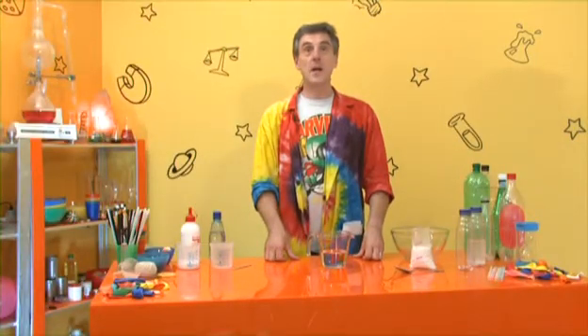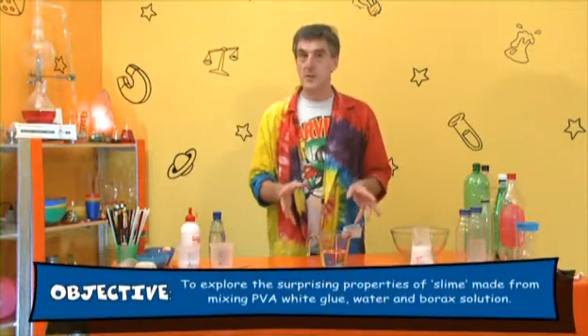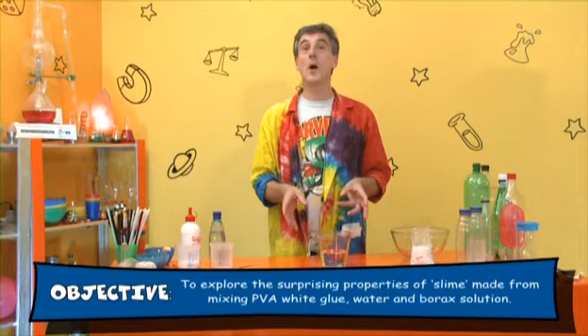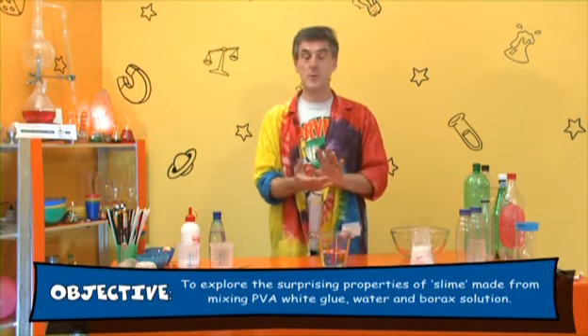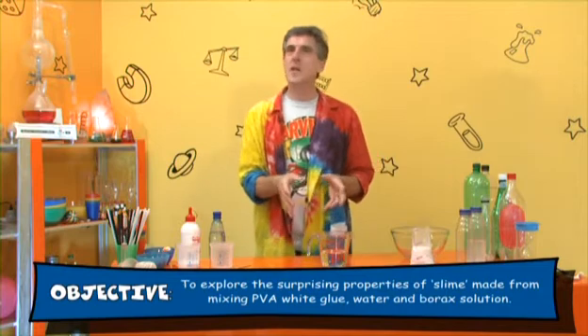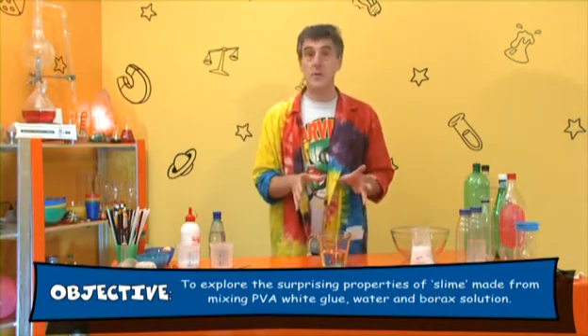This is the slime experiment, one of my favourites. There are tons of different recipes for slime - I even bought a whole book full of slime recipes and tried most of them. But I wanted to show you a recipe that I think is probably the simplest, and I hope you'll agree it doesn't actually require very much.